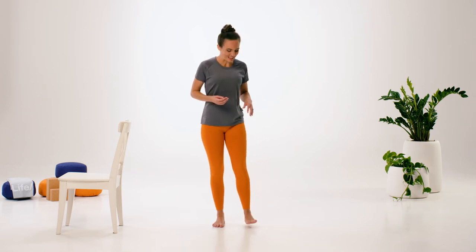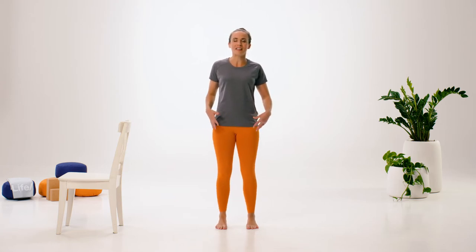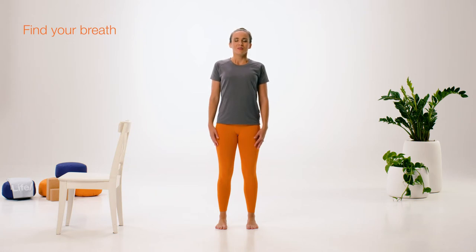So we'll go ahead and get started. I'd like you to take the feet roughly underneath your hips — close together but not touching. Take a moment to maybe lift the toes, or walk a little bit from side to side, just to settle into what feels like the center point of the body. And then once you've found it, we'll find our breath.